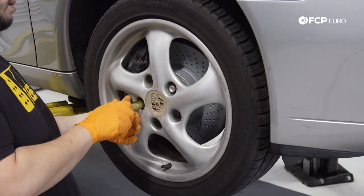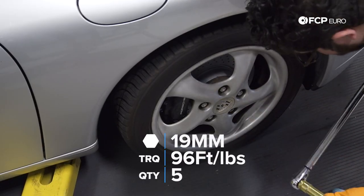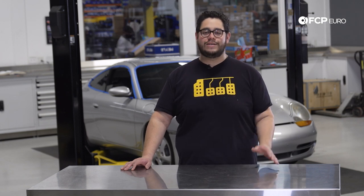Now that we have our brakes on, we can go ahead and put our wheel back on along with our 19mm lug bolts, and torque them down to 96 foot-pounds. And there you have it — that concludes the front brake job replacement on this 996. As you can see, pretty basic tools is all you need. This is a job that you can do on the ground, in your garage, or on a lift. If you guys like what you saw today, please consider giving this video a thumbs up. Leave questions or comments in the comment box below, and if you want to see more DIYs like it, please consider subscribing. Thank you for watching — we'll catch you in the next one.